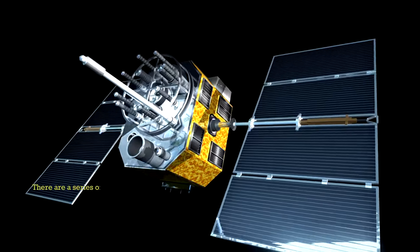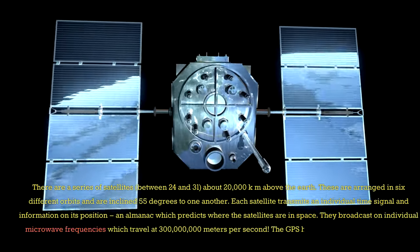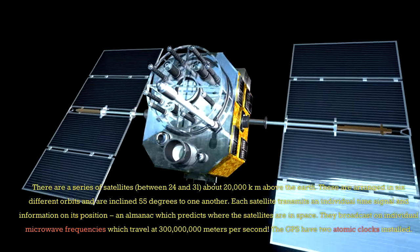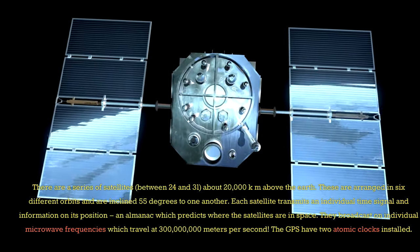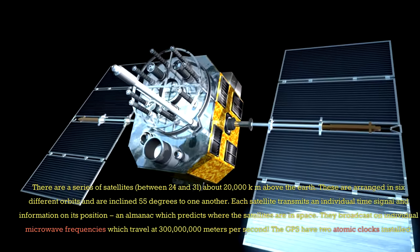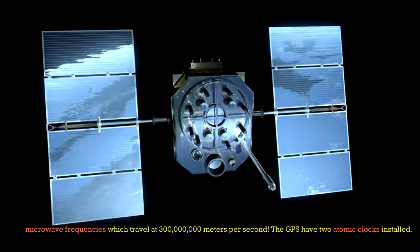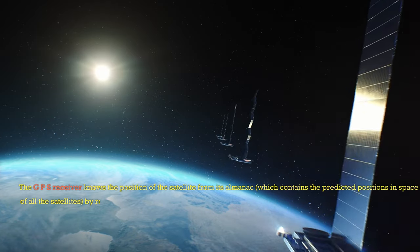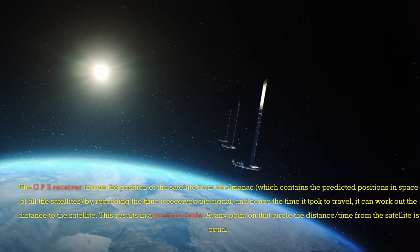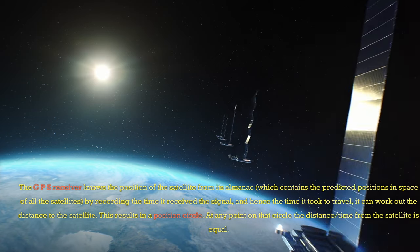How does GPS work? There are a series of satellites — between 24 and 31 — about 20,000 km above the Earth. These are arranged in six different orbits and are inclined 55 degrees to one another. Each satellite transmits an individual time signal and information on its position — an almanac which predicts where the satellites are in space. They broadcast on individual microwave frequencies, which travel at 300,000 metres per second. The GPS receiver knows the position of the satellite from its almanac, and by recording the time it received the signal — and hence the time it took to travel — it can work out the distance to the satellite.